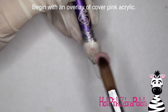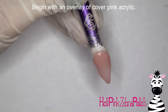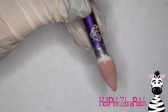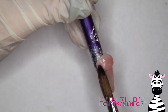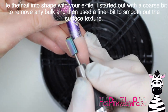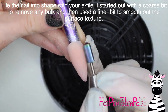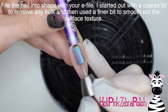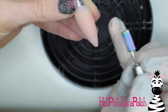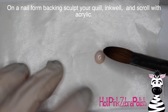I'm going to begin with an overlay of a cover pink acrylic over the background. If this was part of a set you could match the background color, but I wanted it to disappear into the background so all the little 3D pieces really stand out and are super visible. With that background base done, I'm going to file the nail into shape with my e-file, starting with a coarse bit to smooth out any bulk, then going to a finer bit to smooth the surface texture and make sure the nail is clean and pretty.